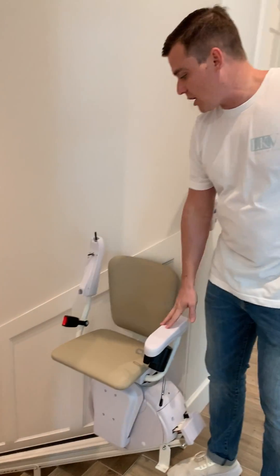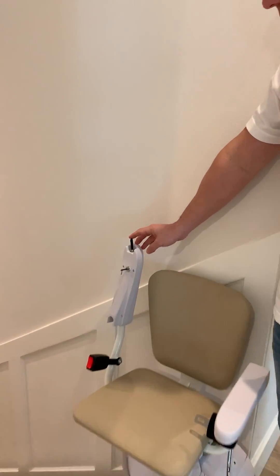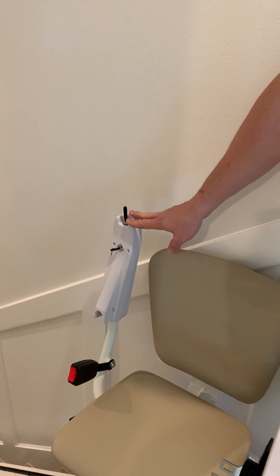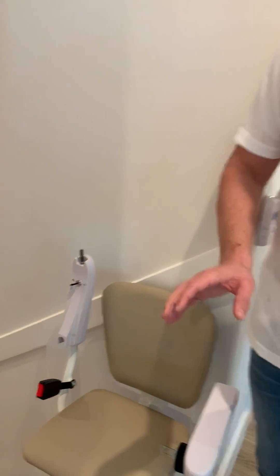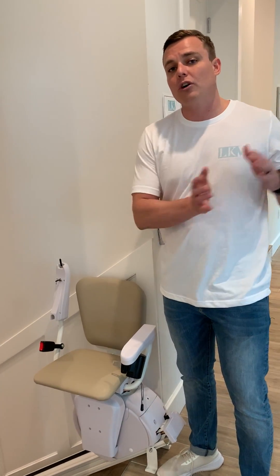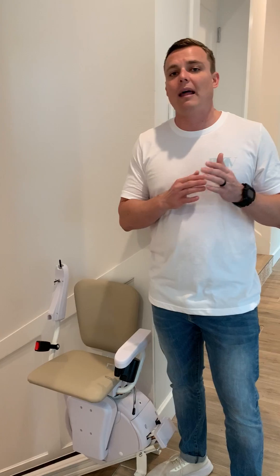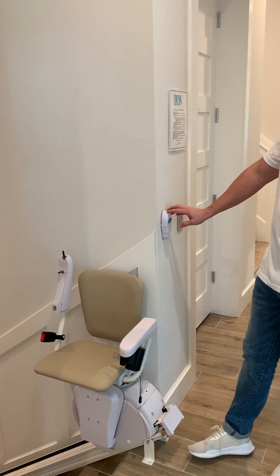The other way to control the stair chair is using this remote here. Left goes up, right goes down. Something to note about using this is that the person in the chair is controlling the chair itself. But once the chair starts in either direction, it has to go all the way. It has to complete the full cycle before it can come back down. It will not allow you to go a foot and then come back down. So again, that's where you would have to use the fixed remote.